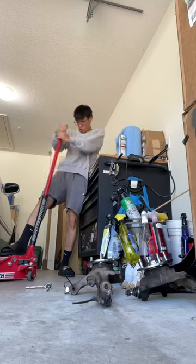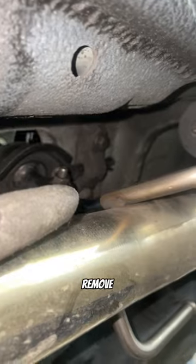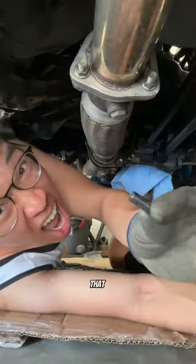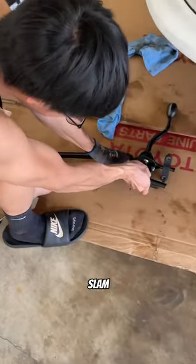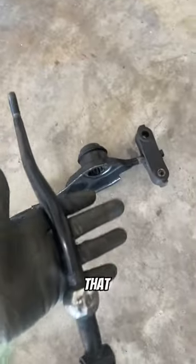First things first, I jack up the car, remove the cable pin, and remove the shifter bolts. Took that out. I also went ahead and ordered some bushings because they were definitely shot. Grand slam the OEM shifter — just like that, it came out.